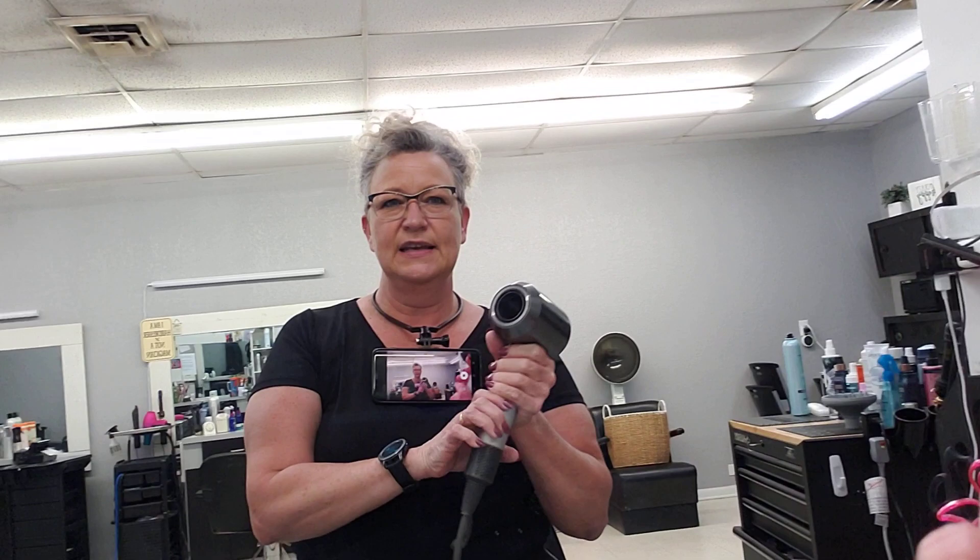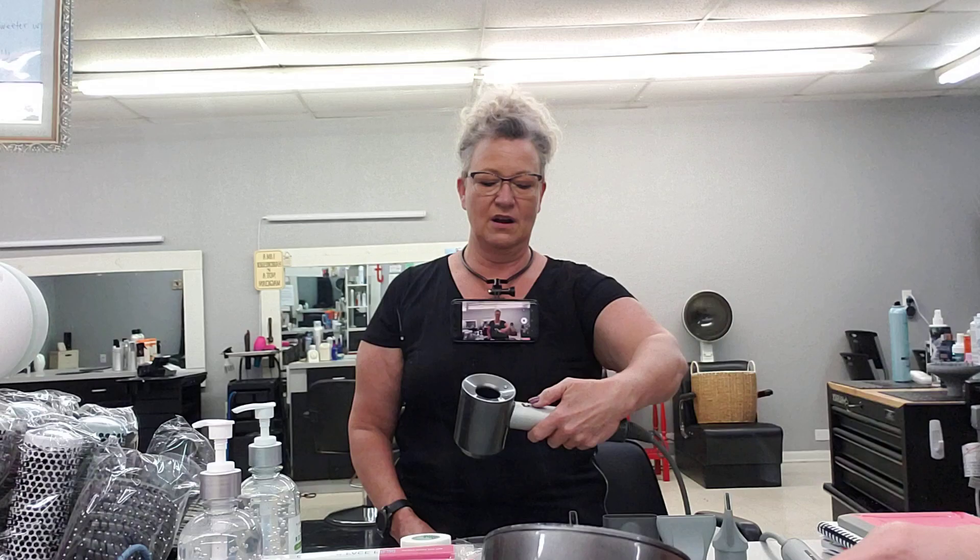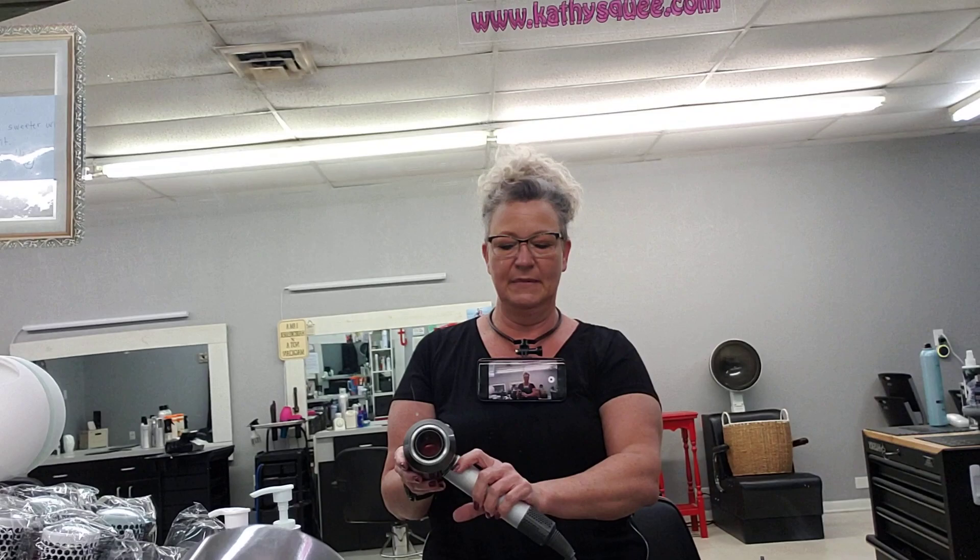Here are the things that I don't like about the Dyson. The handle is big — I have little hands — and the cool shot button is back here. So I find myself having to do this, and that's a very awkward, uncomfortable position to hit that cold shot, especially if you're used to hitting your cold shot with your index finger.